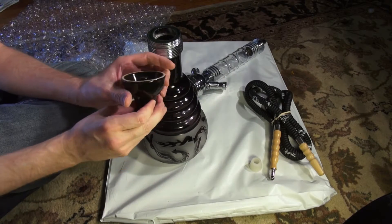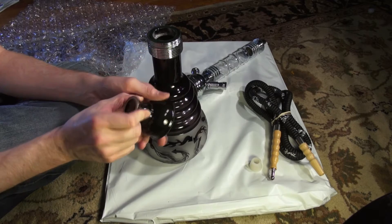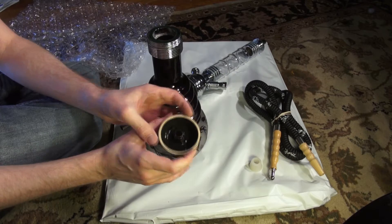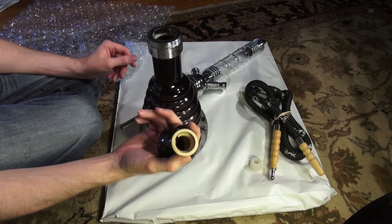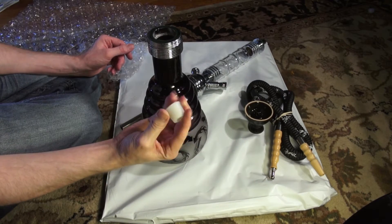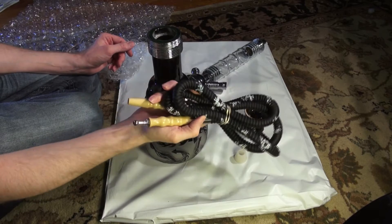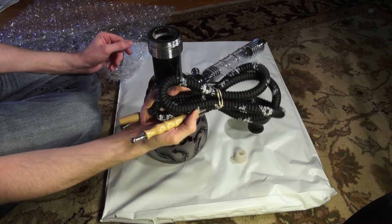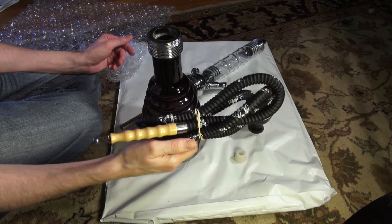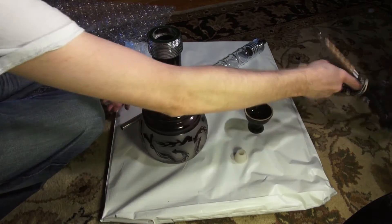This is the bowl it comes with. It looks kind of like a Chinese-made vortex bowl. I don't know if I'm going to use that ever. The grommet that it comes with — the hose has a metal tip. I'm probably not going to use it because of the metal tip. I have a really sensitive taste to metal, so I'm going to use my Cam hose for that.